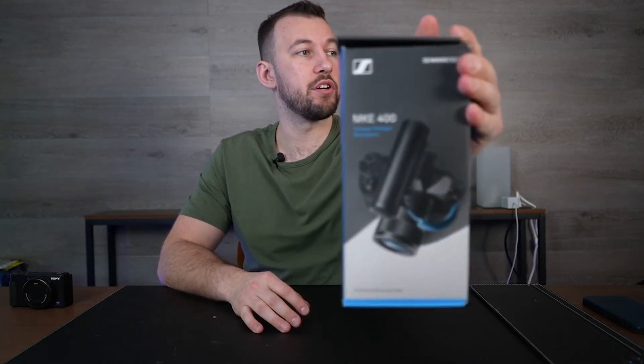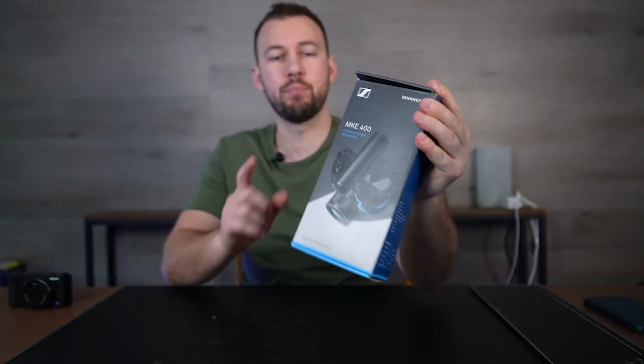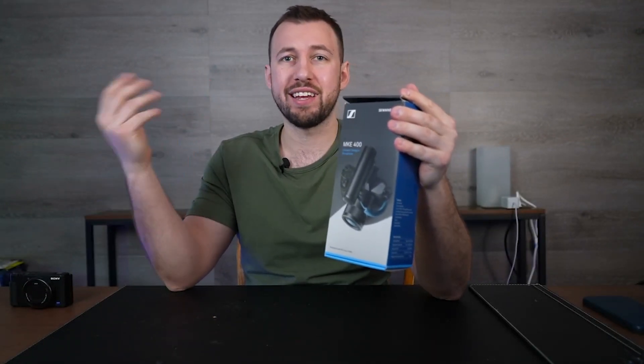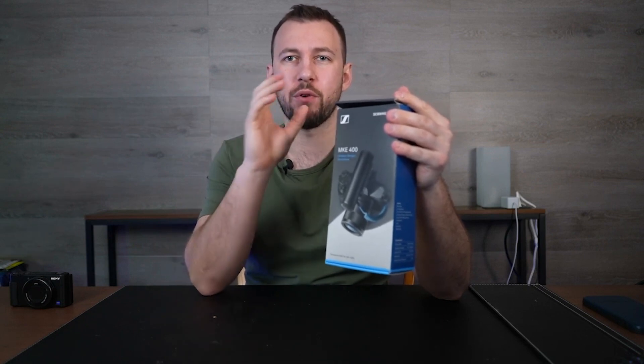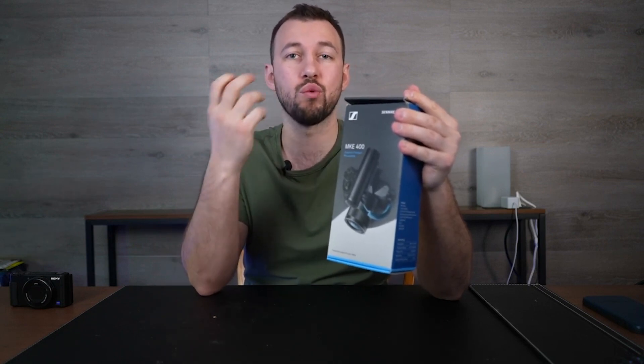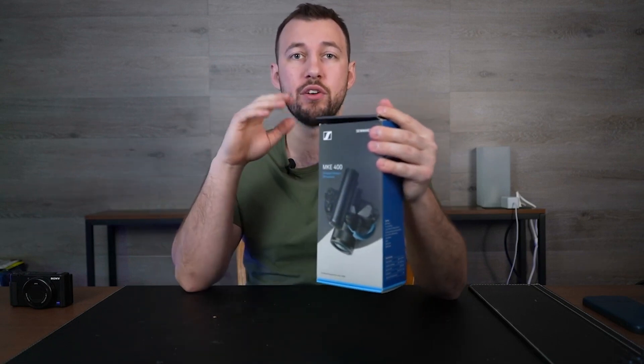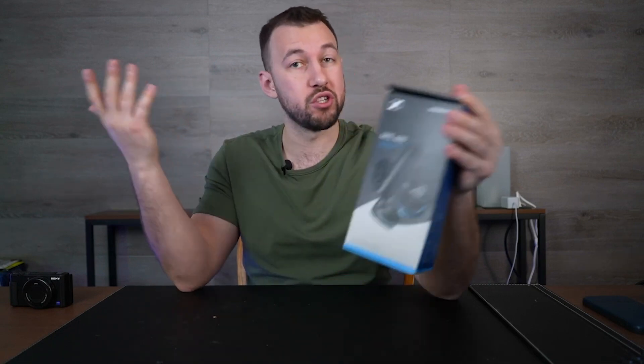Today we're taking a look at the Sennheiser MKE400 shotgun mic. This is the perfect addition to your camera whether you're using it outside or indoors. It's a nice front-facing mic that's going to give you more directional audio. It also has some noise filtration properties, which is obviously extremely useful in a lot of situations.